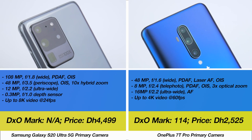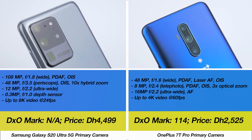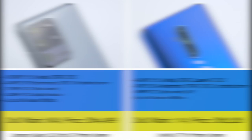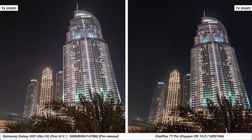Just to recap, these are the primary camera specifications of Samsung's Galaxy S20 Ultra and the OnePlus 7T Pro versus the selfie camera specifications. We've switched over to this two-part style camera comparison as smartphone optics get more advanced, because we feel this gives a better opportunity to compare the cameras more closely. Starting off, we'll look at some zoom samples.